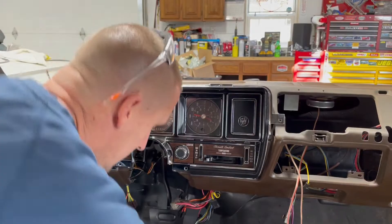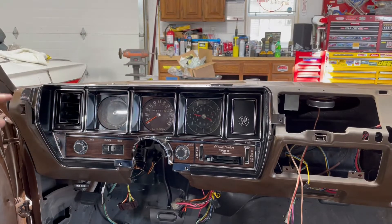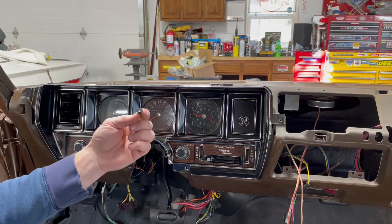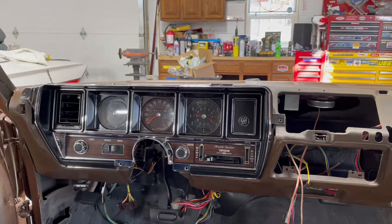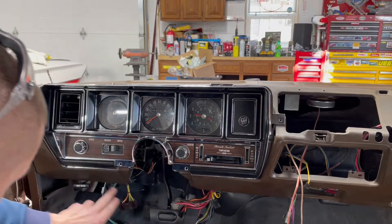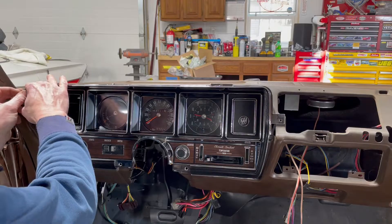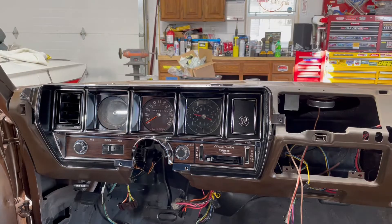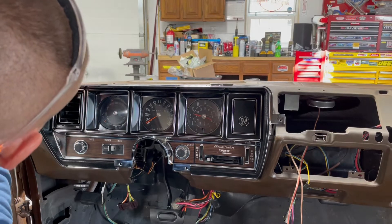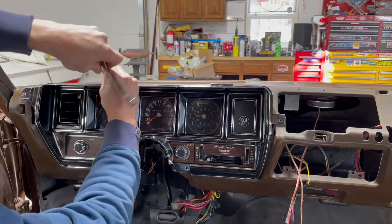At that point we were ready to secure this thing down. I've got four hex head screws with a built-in captured washer, and two screw holes here and two screw holes there — those are just regular screws. This thing is as far in as it can go, so there's nothing binding or holding it out. You don't need to torque it to 60 foot-pounds — just get it nice and snug.